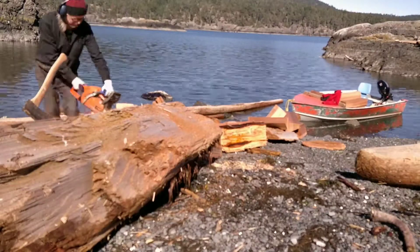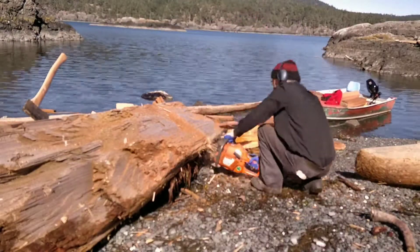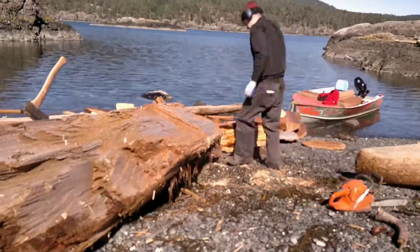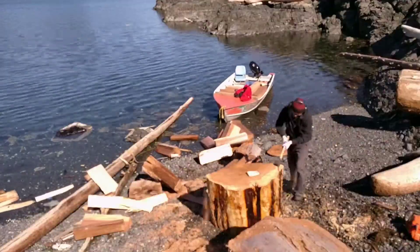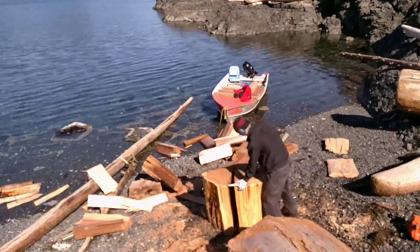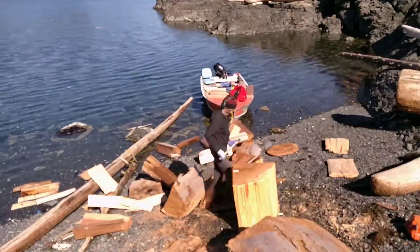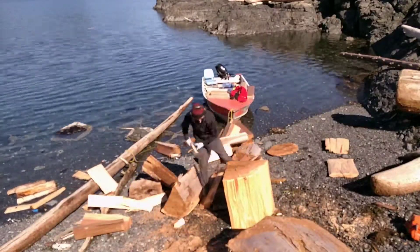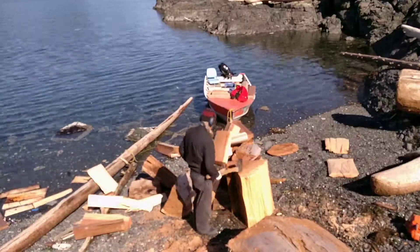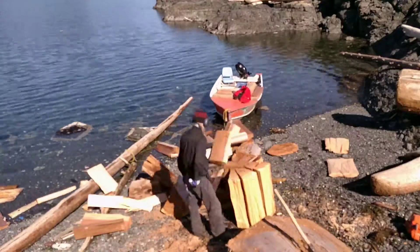Right beside my boat there, so this is probably one of the easiest pieces I've cut in a long time. Dig out a bit of gravel so I don't hit the ground with my chainsaw. Tip that up — take off that sapwood. The bark has already flaked off, but there's a layer of sapwood that needs to come off, and getting rid of the big waste pieces, which leaves us with some very nice cedar.